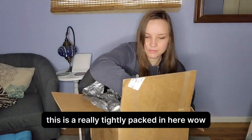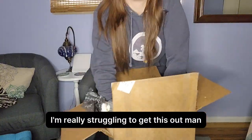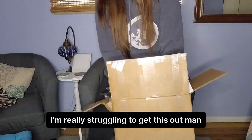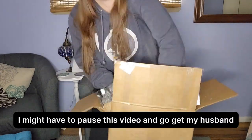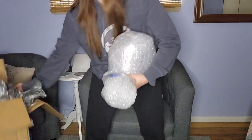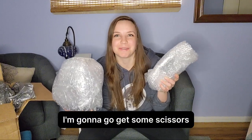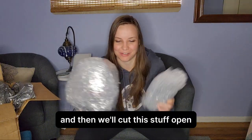This is really tightly packed in here. I'm really struggling to get this out. I might have to pause this video and go get my husband. Those were super well packed. I'm going to go get some scissors and then we'll cut this stuff open.